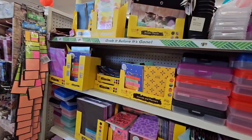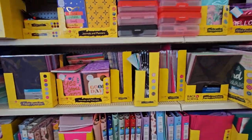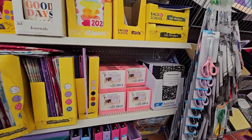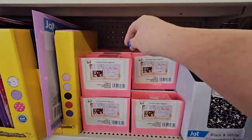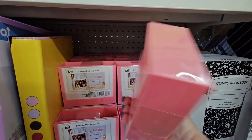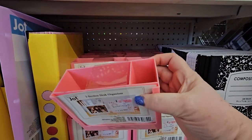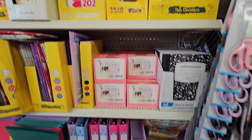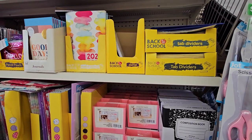They are definitely filling back up for the restocking of school supplies. There's plenty of school supplies out there for the kiddos — I know everybody can't buy them all at once. There's a two-section desk organizer, though I only see pink in that — I'm sure there's bound to be some more.